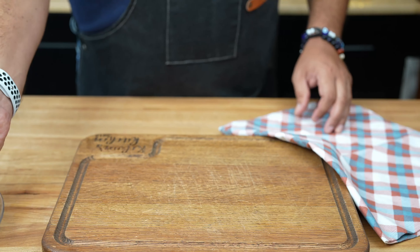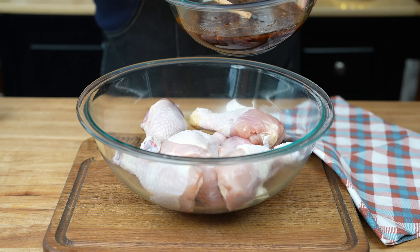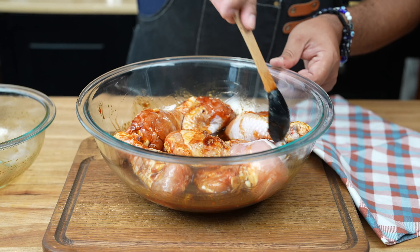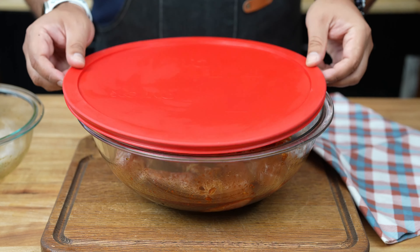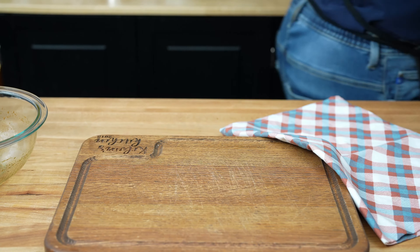Think of this as the drumsticks' spa treatment — they're about to get pampered. Take eight chicken drumsticks and place them in a large resealable plastic bag or a shallow dish. Pour that delicious marinade over the chicken, making sure each drumstick is well coated. Seal the bag or cover the dish and pop it in the fridge for at least two hours — overnight is even better. Patience, my friends, is the secret ingredient here.